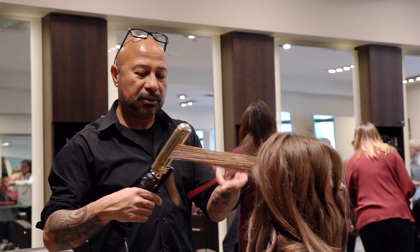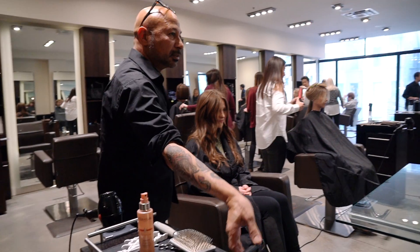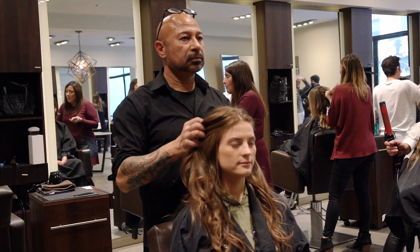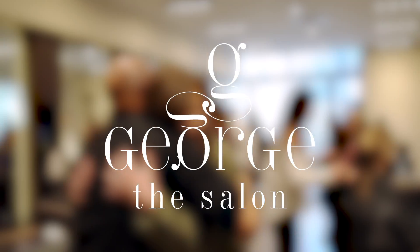You can take literally any directions you want. When it comes to the bang section, I prefer to curl the very first two pieces in the front towards the face and this way it gives it more of a fresher look. I'm Mohamed and this is George De Salon.